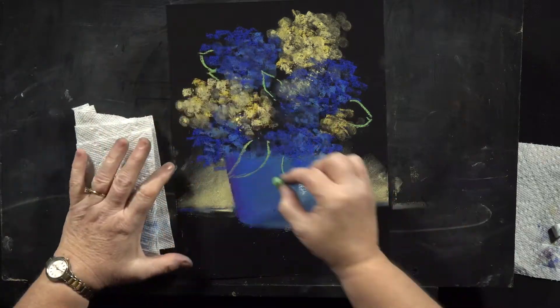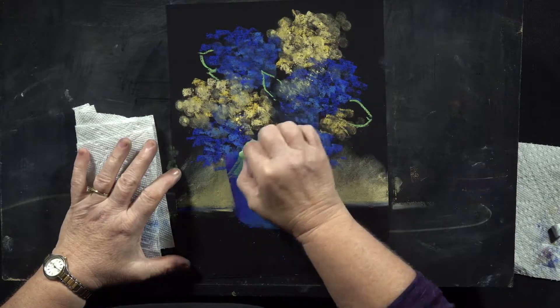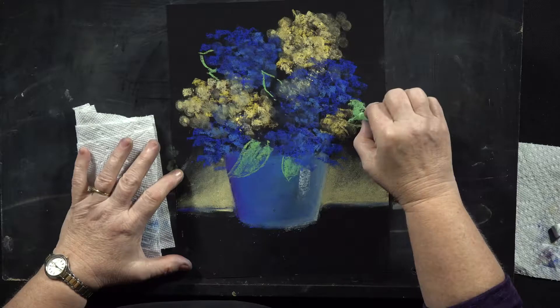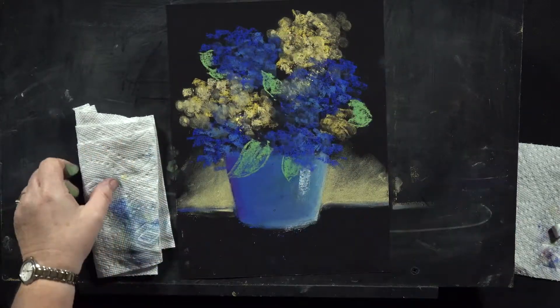After you have those drawn, go ahead and just fill them in with your pastel. Use it on its side, just like that, just a little bit of color.